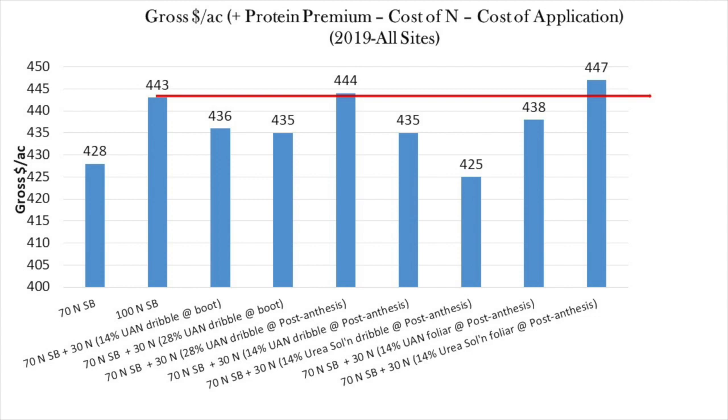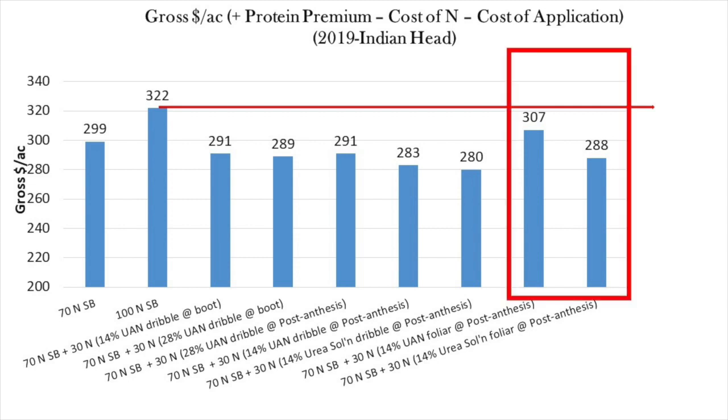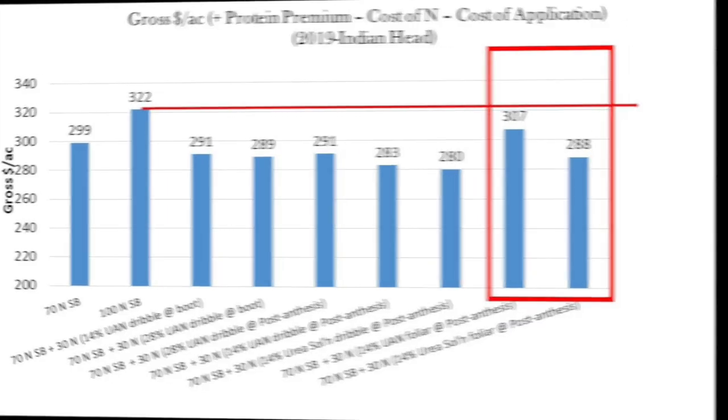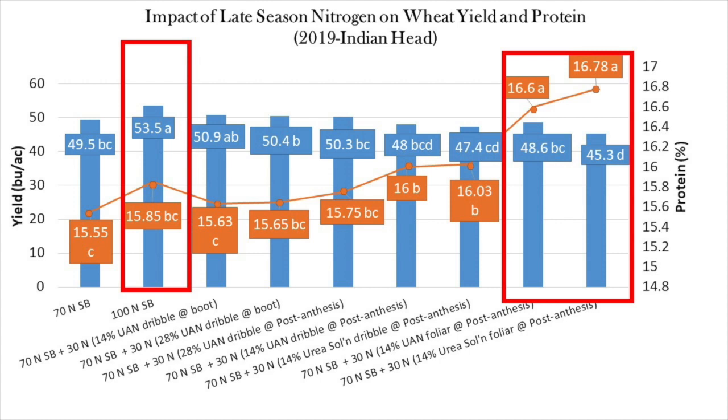The economics did change somewhat from site to site. At Indian Head, none of the split applications came close to being more economical than just putting all the nitrogen down at seeding. Even foliar applications, which resulted in much higher protein, were not more economical because yields for these treatments were considerably lower. Look at how high the grain proteins are for the foliar application relative to the 100N check, but the yield is also relatively lower. So foliar nitrogen was still not as economical as putting all the nitrogen down at seeding.